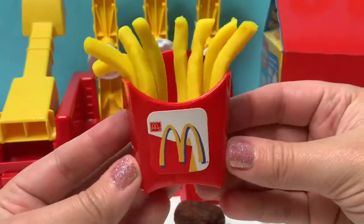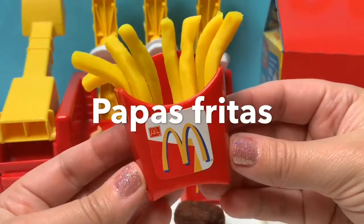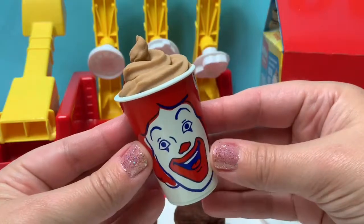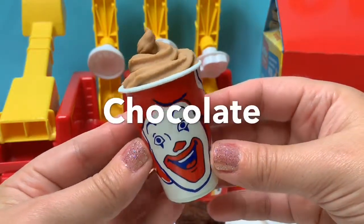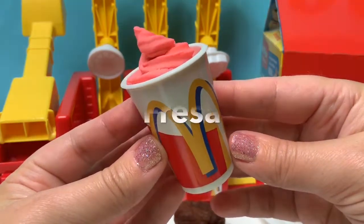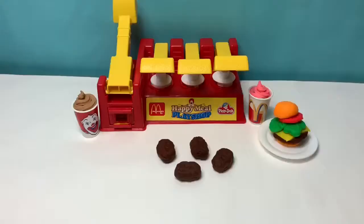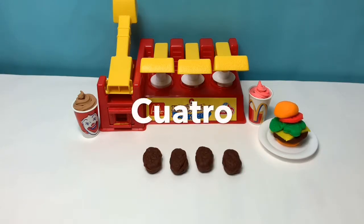To say french fries in Spanish, you say, Papas Fritas! To say chocolate in Spanish, you say, Chocolate! To say strawberry in Spanish, you say, Fresa! Let's count the chicken nuggets in Spanish: uno, dos, tres, cuatro.